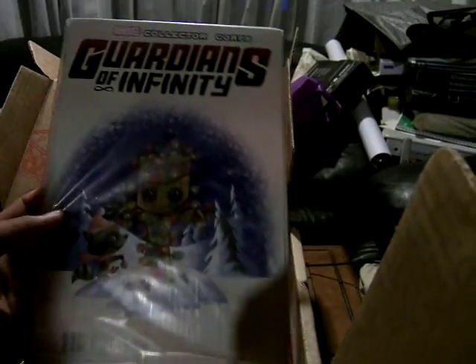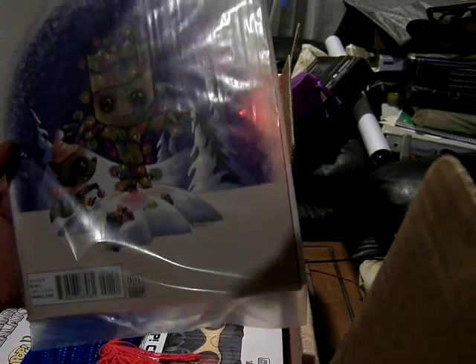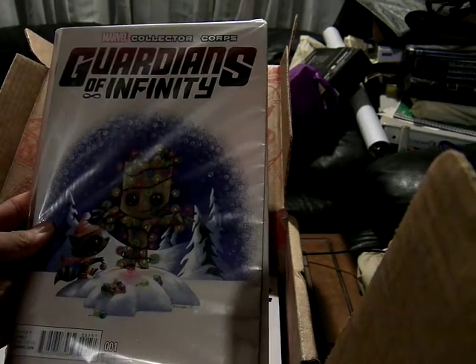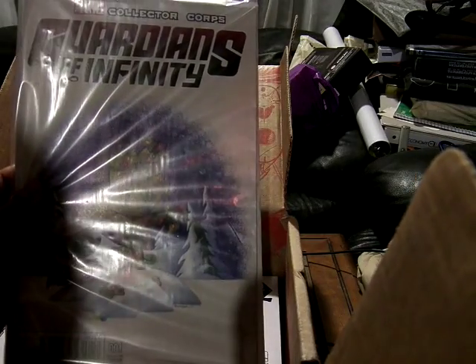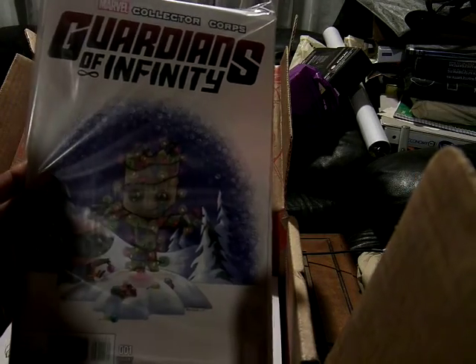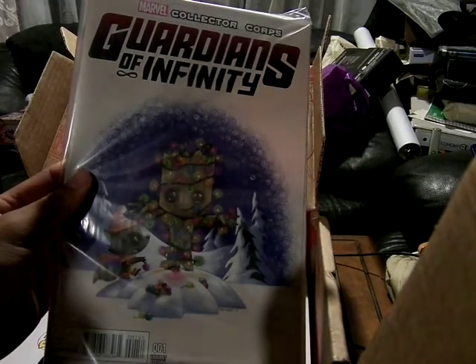The Guardians of Infinity book with a custom cover of Rocket decorating Groot. This is when they meet the Guardians of the Galaxy from like the year 3000 or something — the very spacey one.